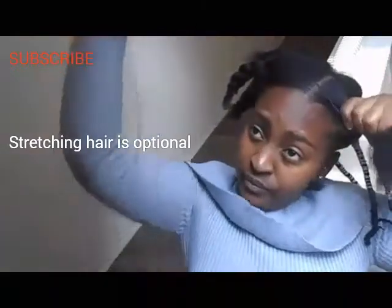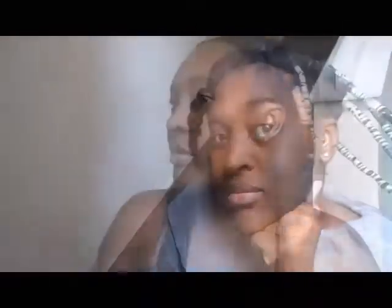Go ahead and grab your yarn and start African threading, or whichever form of stretching your hair you would prefer. I have a video illustrating how I stretch my hair with African threading — if you want to learn how to African thread, check that video, it's down below.